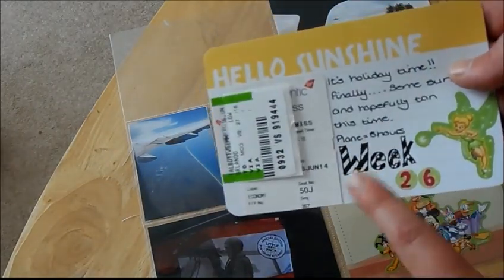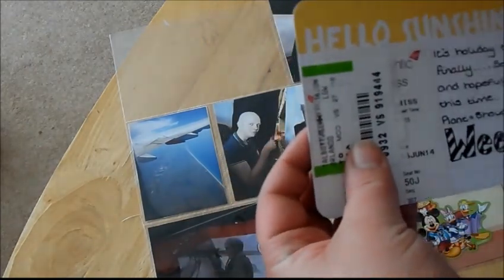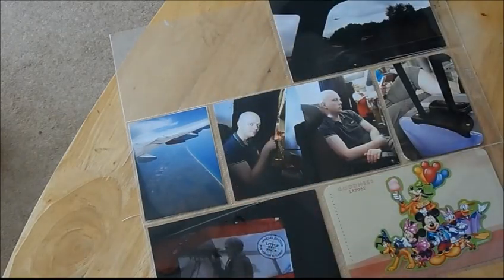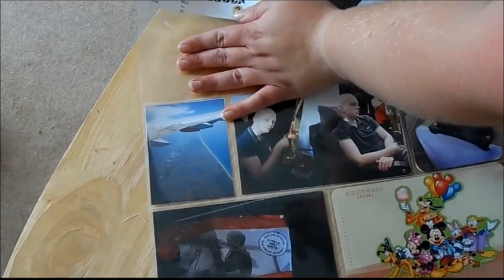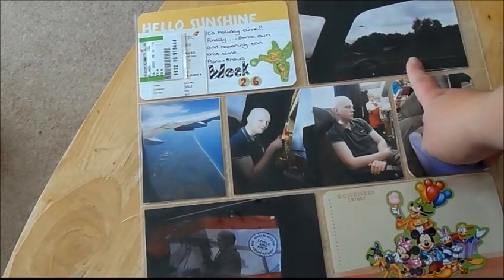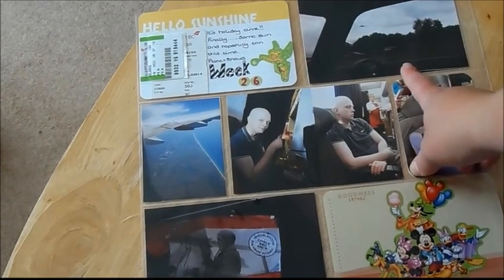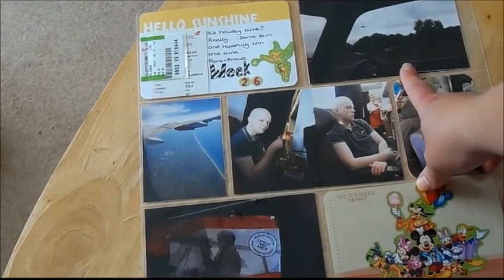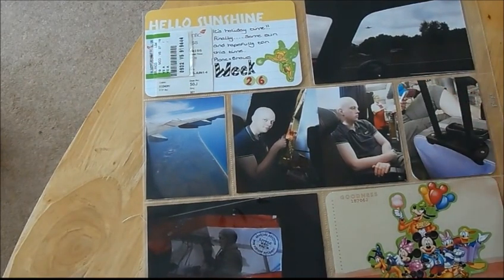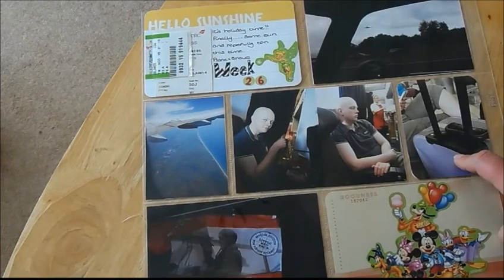I put some stickers on and added 'Week 26' because that's when I actually flew out from Gatwick to go to Florida. The first photo is on our journey down to Gatwick the day before we flew out — my best mate said 'there's a plane gonna land on my car,' which I thought was pretty funny, so I took a photograph of that. Then this photo is when we were at Gatwick before we checked in, because we were a bit early — we'd stayed overnight in a hotel.